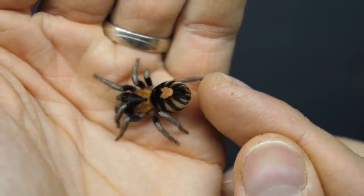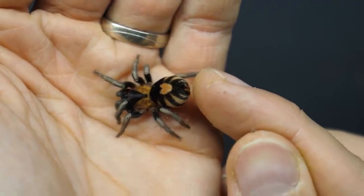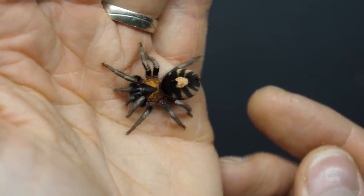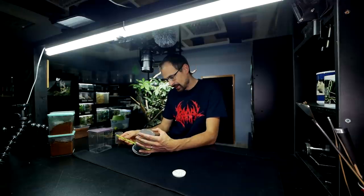Let's see if she will react to a bit of a booty boop. Not really — she's being super passive, which is interesting. I'm going to put her down and then snap a couple of high-quality pictures. Then we'll quickly set up her new enclosure and move her inside.